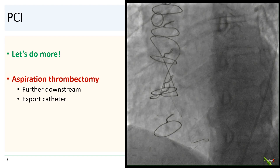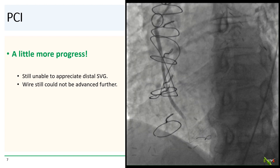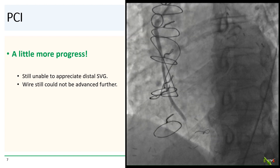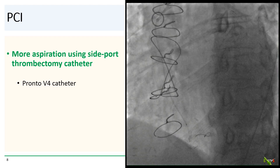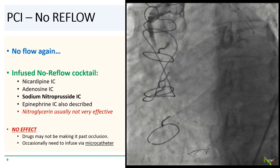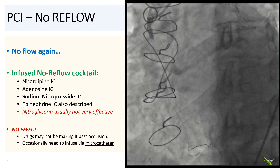We did a little more aspiration thrombectomy, this time further downstream in the graft, making a little more progress with contrast penetrating even more into the SVG. But we still could not appreciate the whole SVG, and the wire could not be advanced any further. We then used a PRONTO V4 catheter, which has the aspiration port on the side rather than at the tip, hoping that the different orientation might allow more or different clot extraction. But after this third run of aspiration, flow was actually worse — some of the thrombus may have embolized downstream.